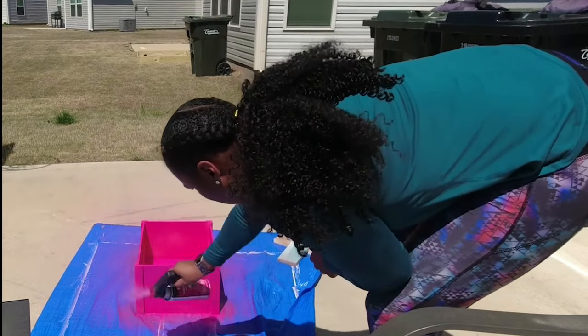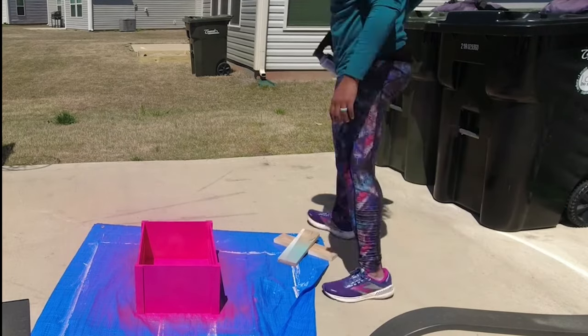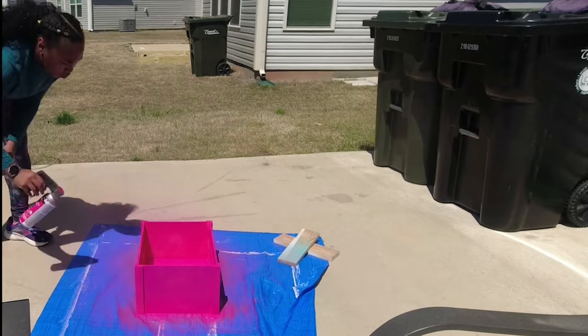One of the things I'll do differently next time is get a bigger tarp, because when I pulled it up I definitely spray painted the concrete.